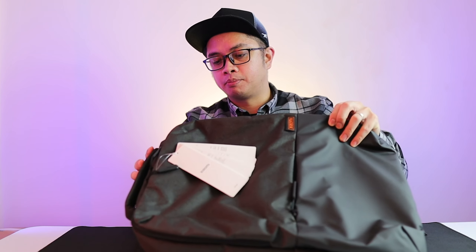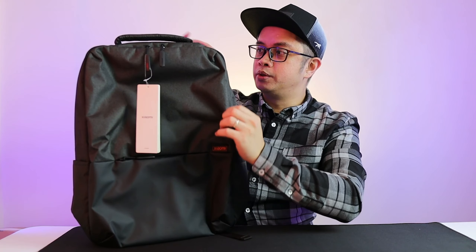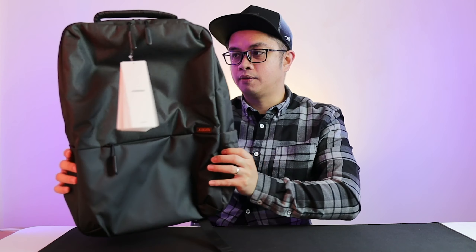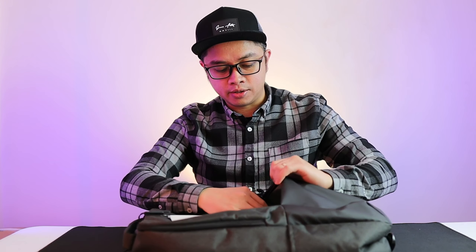I have to retire my previous one. I was hoping this would stand on its own — looks like it does. The outer layer, the texture or surface of the bag, is actually water resistant, just the same as my previous one. I had that for over three years.